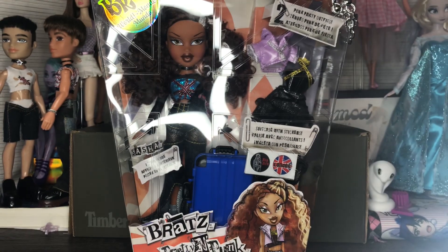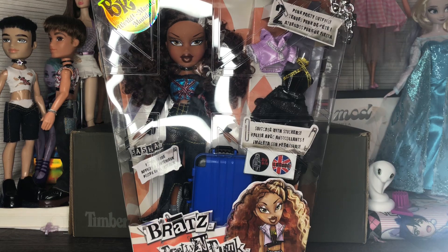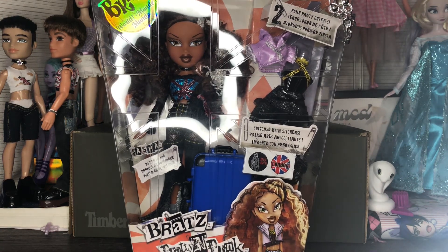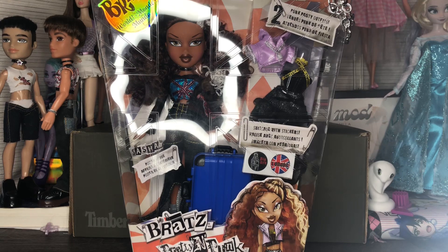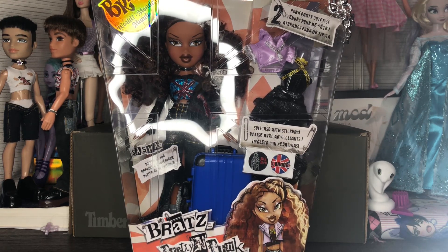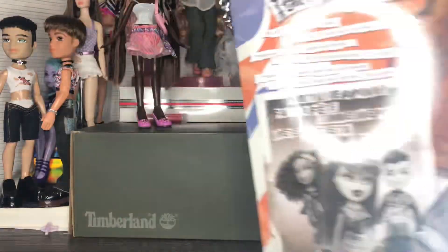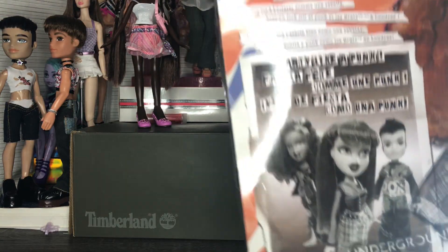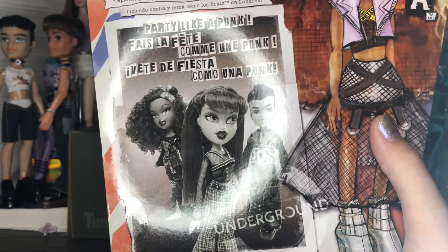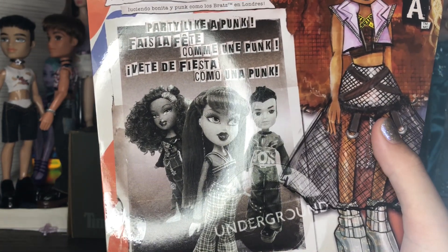Usually if it's just the English translation, it means it's an earlier version of the doll. You would know that if you've gotten any of the other Bratz reproductions. And then right here is a new piece of photography that says 'Pretty Like a Punk.'